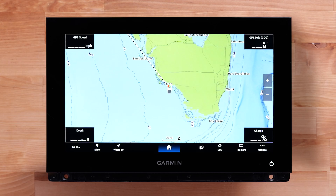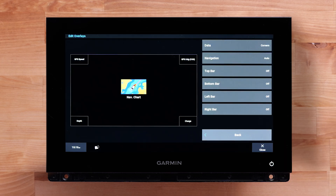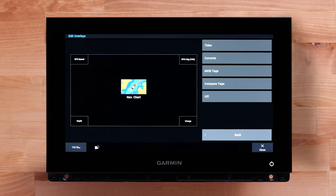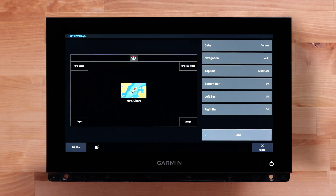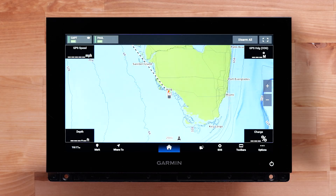An overlay can also be displayed on the chart plotter to show the status of the MOB tags. Navigate to the page you want to display the MOB tag overlay. For this example, we will be using the fishing chart page. Select Options, then select Edit Overlays, select the bar you want to change — we will select Top Bar — then select MOB Tags. Navigate back to the fishing chart. The MOB tags overlay will now be displayed on the fishing chart and is helpful when you want a status update on the MOB tags connected to the GOS 10 Hub.